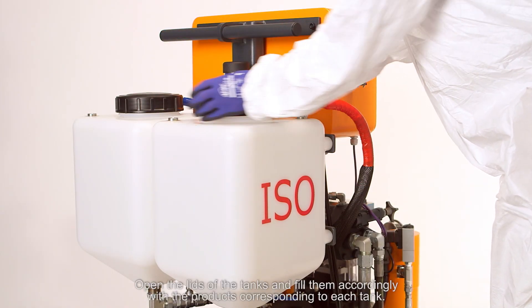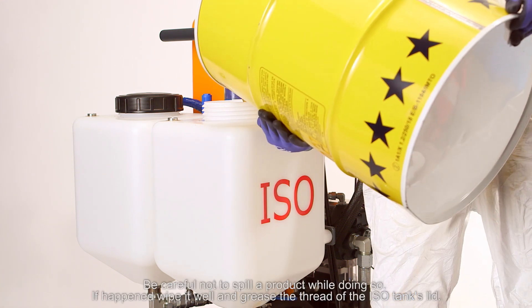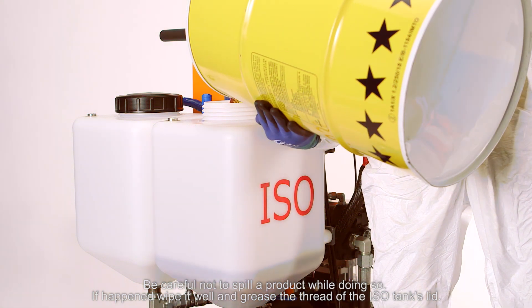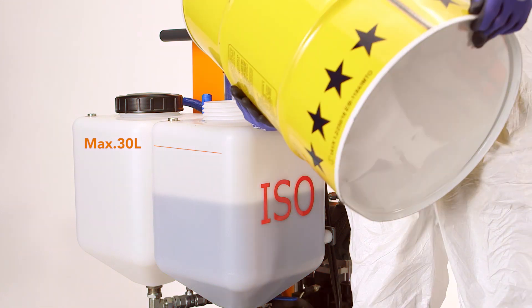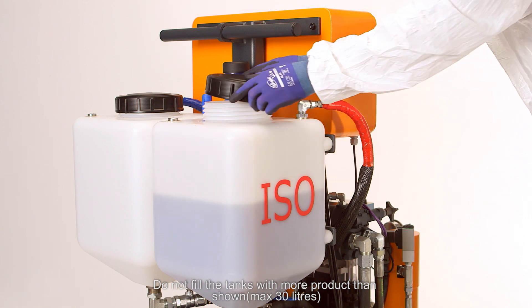Open the lids of the tanks and fill them accordingly with the products corresponding to each tank. Be careful not to spill a product while doing so. If this happens, wipe it well and grease the thread of the ISO tank's lid. Do not fill the tanks with more product than shown — maximum 30 liters.